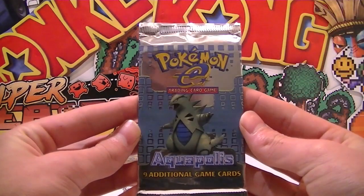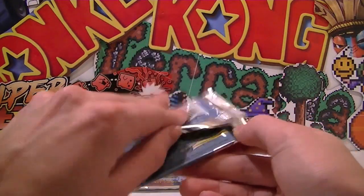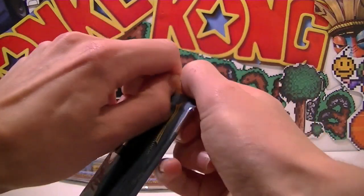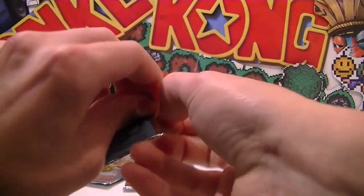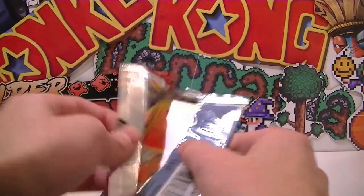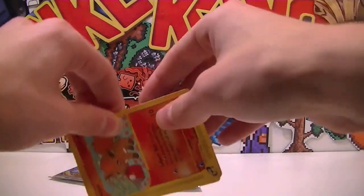We'll go with another Tyranitar pack. I was really stoked when I found these on eBay. For those that do ask, yes I do buy my Pokemon cards off eBay — it seems to be the number one most commonly asked question, so yeah, I should answer that. Yes, I got this off eBay.